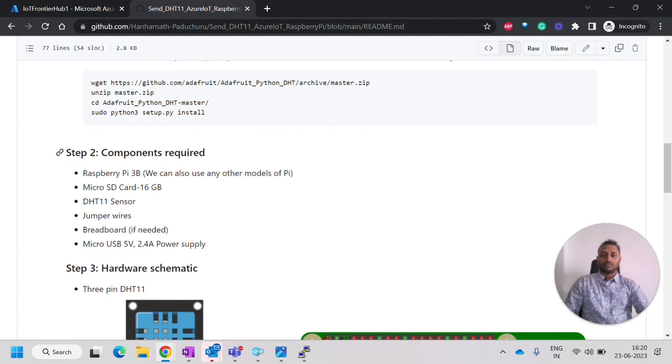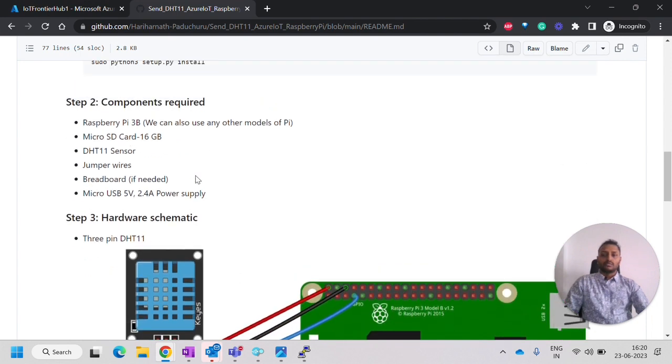Next, we have to make sure these components are available. These are the hardware requirements. We need a Raspberry Pi — I am using Raspberry Pi 3B, but you can also use another Raspberry Pi board — as well as a microSD card, DHT sensor, jumper wires, breadboard, and a power supply.